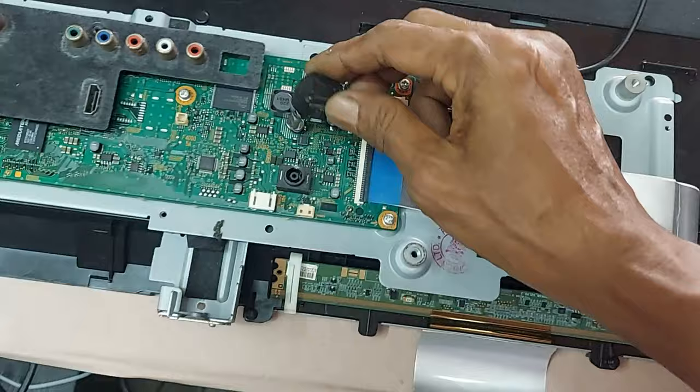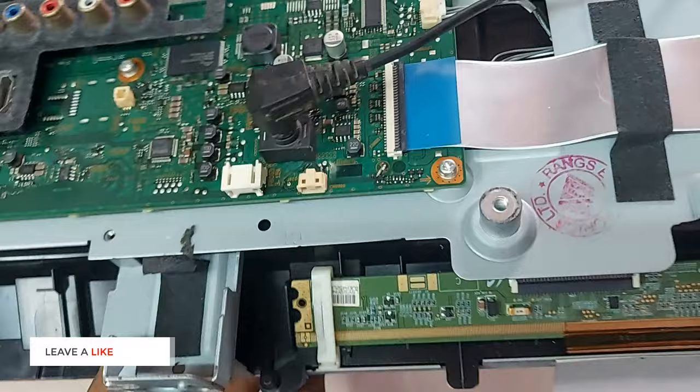Let's see what happens with power supply and satellite cable connection. Very nice — the panel's problem is solved.